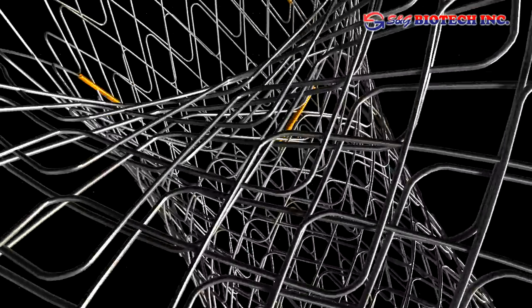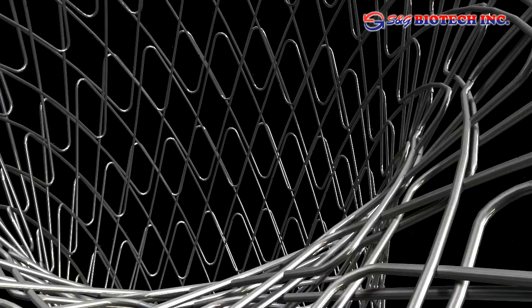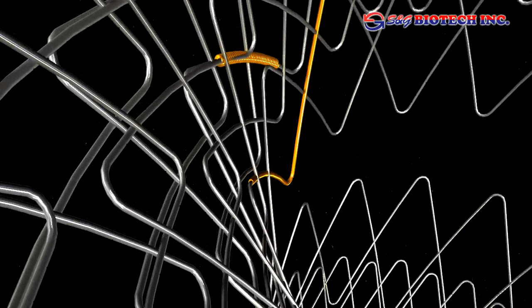Welcome to S&G Biotech. This presentation will demonstrate the particular features of S&G Biotech stents, which result in superior performance and set them apart from conventional stent constructions.